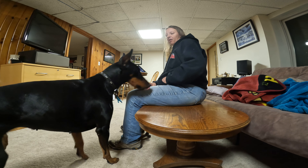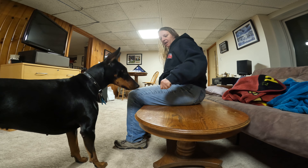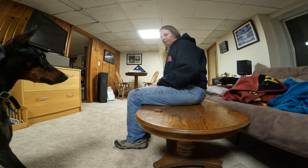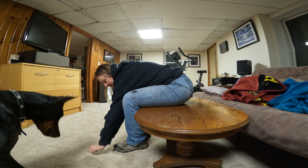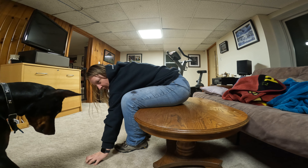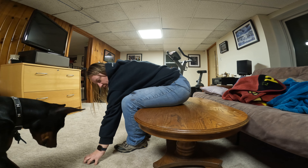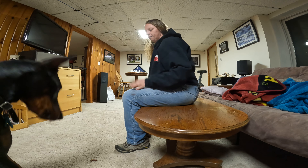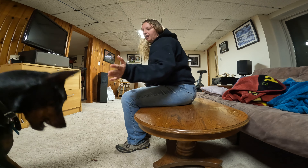Once she's doing this successfully out of the hand, we can do one of two things: we can take it and move it to a table, and I can move my hand and say good, or we can do it on the floor. Notice how my hand cages around it — hopefully you can see that. If she goes for it I just cage around it again, and then I pick it up and give it to her. She can look at them, I don't care about that — she just can't go for them.